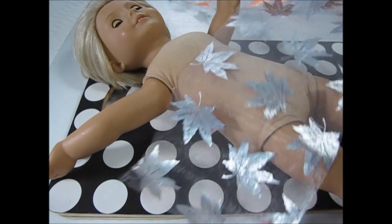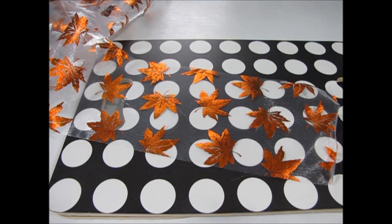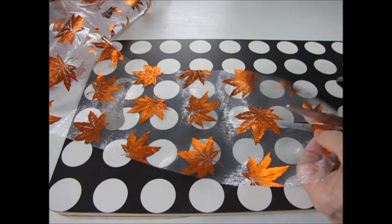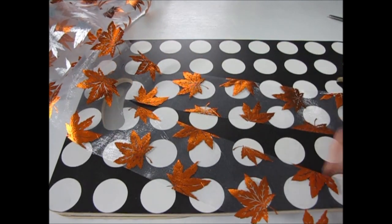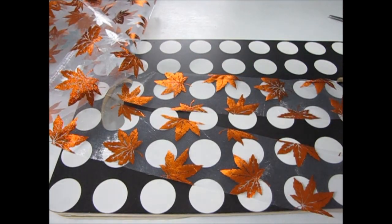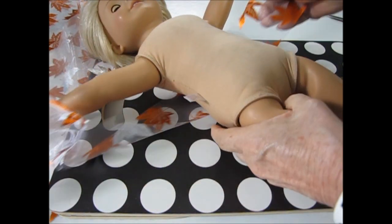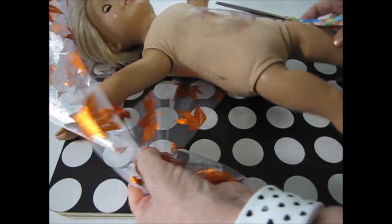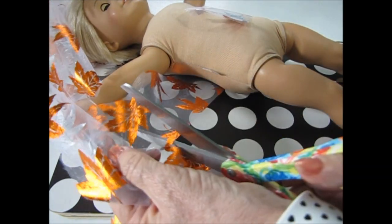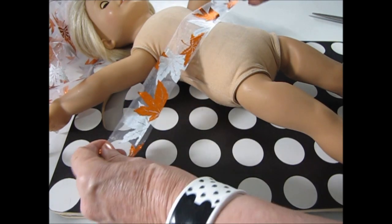It was a delightful surprise to find that the back of the fabric was silver leaves. To make the waistband, you wrap the tulle around your doll and cut the amount that you need, then cut that strip of fabric in half. You'll use one part for the waistband and the other part for the strip of fabric around the hemline. As I fold the strip, you can see that the silver and the gold leaves will show.